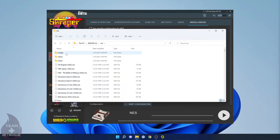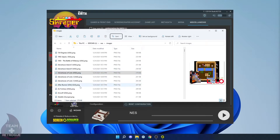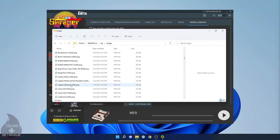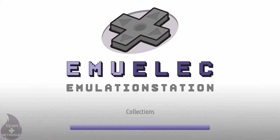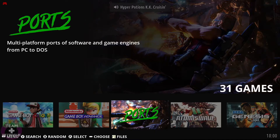Once the scraping is done, you'll find three folders right in the same folder as your ROMs for that system — images saved as PNG files, videos saved as MP4 files, and a gamelist.xml that has game summaries. Once we've scraped our box art, videos, and summaries, we can go ahead and boot the system back up and make a couple more tweaks.